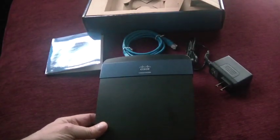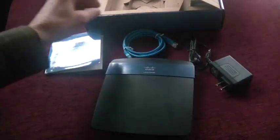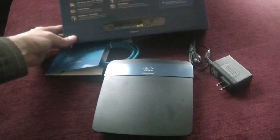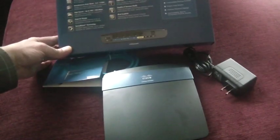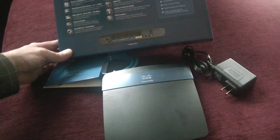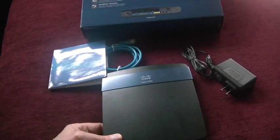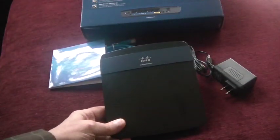I think for the money you're getting a lot of router here, and I think it's going to perform quite well for just about anybody who gets it. Now if you don't need all the bells and whistles, you may want to consider one of the lower-end models — you could even consider the E900, which is just a very basic router. But if you want dual-band, gigabit, USB, and all the other features, then this is the one to get. It does support IPv6 as well as IPv4, and I think it's just wonderful.